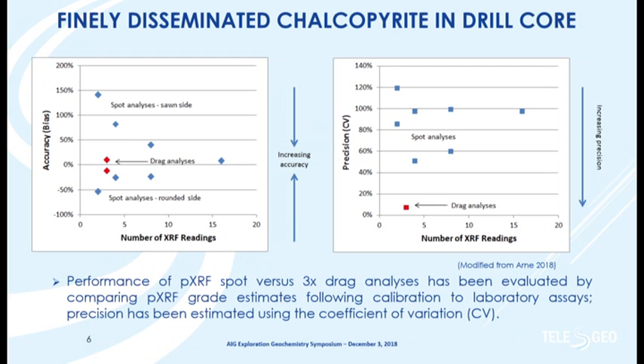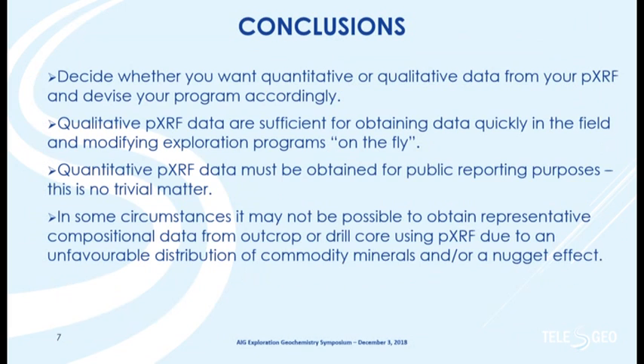To wrap up: you really need to decide whether you want qualitative or quantitative data. If qualitative data will do, there's no point in putting together an expensive, time-consuming sample preparation and analytical program. Qualitative data is adequate for interpreting survey area results and adjusting your sampling programs. If you are going to put out portable XRF data publicly — and we've all seen press releases from companies that wish they hadn't — you do have to have a very rigorous program in place. You also have to question why you're trying to replicate laboratory data, because depending on the orientation of mineralization in drill core, it's sometimes just not going to work.